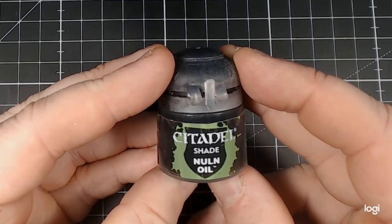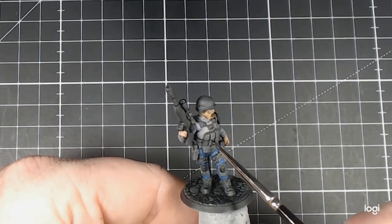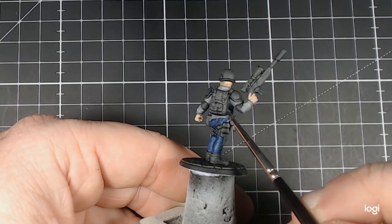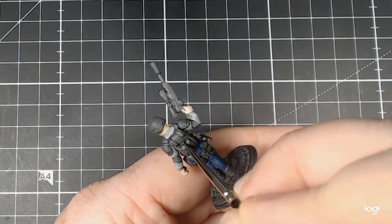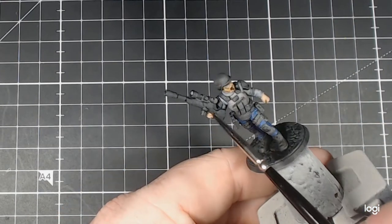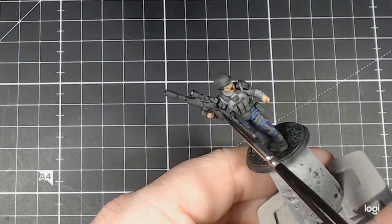Now we pick up Citadel Shade Nuln Oil. Having done so much of the lightening and transitions of the shadows, I wanted to re-establish the real depth in the dark areas. The Nuln Oil did this for me perfectly. You can see me just going around the bottom edges and the under shadows, just to reinforce those black lines and dark areas. On the rifle I tackled the magazine area and some of the lower extremities of it to give it some shadow in comparison to the lighter greys we'd established before.